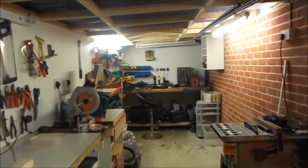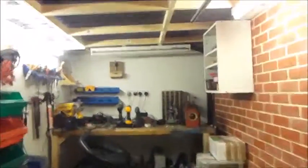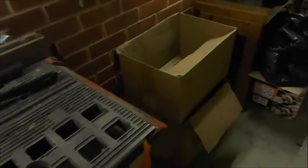Hi guys. As you can see, I'm over in the workshop. It's dark, it's pissing it down with rain. I've got these couple of boxes here I need to put in the car. I have to try and make something up to put that record player in.